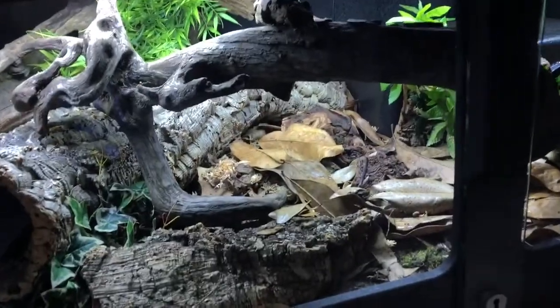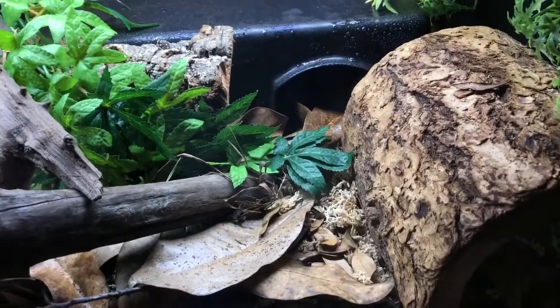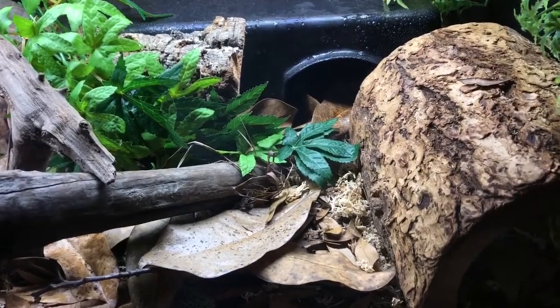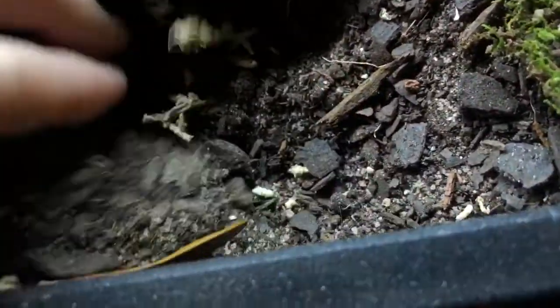As far as substrate, I've researched the different soil compositions in parts of the world where boas are found. My boa is a Colombian boa, so I replicated the environment from Barranquilla, Colombia, which is one of the major export locations for Colombian boas. I replicated the soil composition — the ratio of silt to clay to sand — and mixed it all together.